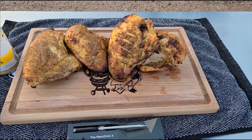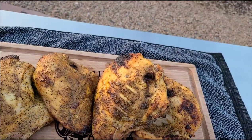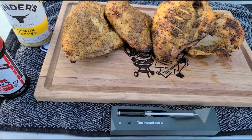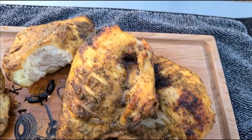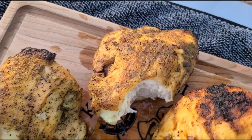You're gonna like this one, hold tight. Everybody always talking about they can't get no juicy chicken — they can't get no juicy chicken breast, they can't get bite-through skin.